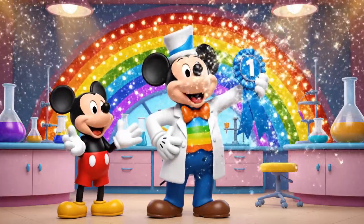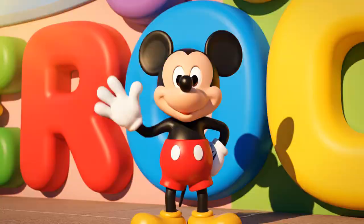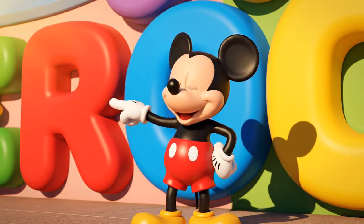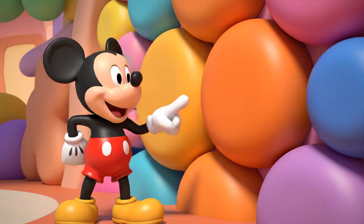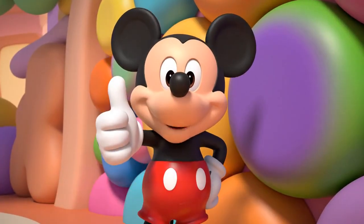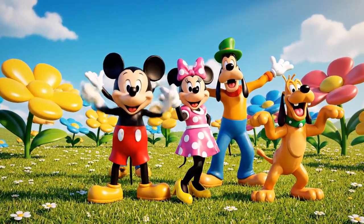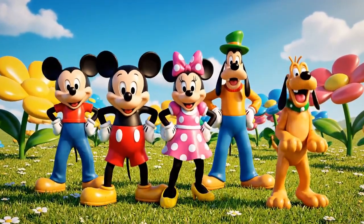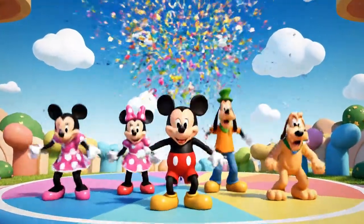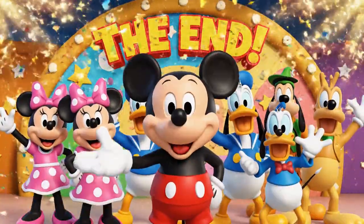Professor wins the blue ribbon at the Science Fair! What a colorful day! We learned that red, blue, and yellow are primary colors, and we use them to make orange, green, and purple! You're a real artist! It's time for the hot dog dance! Thanks for mixing it up with me — see ya real soon!